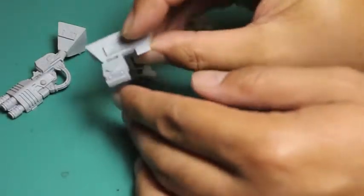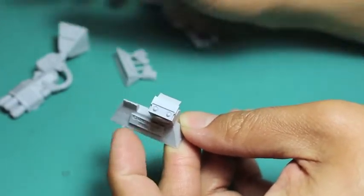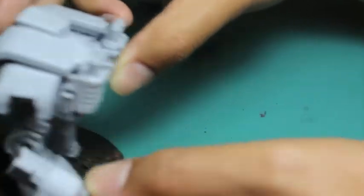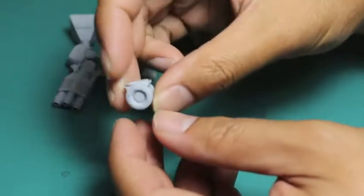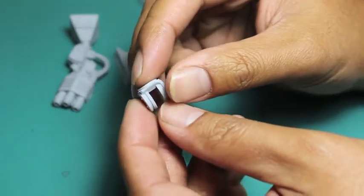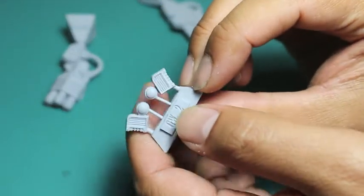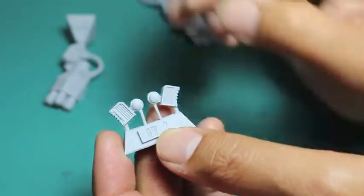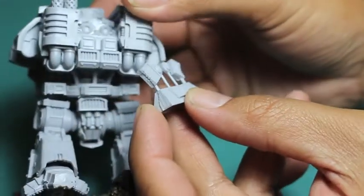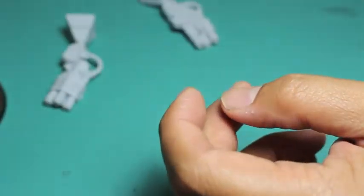You've got a couple of blisters here, a couple of tabs. First you've got the shoulder insert, which goes right into the shoulder mount of the Leviathan Siege Dreadnought. You've got the pivot mount that glues into the shoulder mount. You've got two little tabs that go on the back of the Leviathan Siege Dreadnought on either side when you build it up — it's got these two little hollow indentions on the back of both of the shoulders.